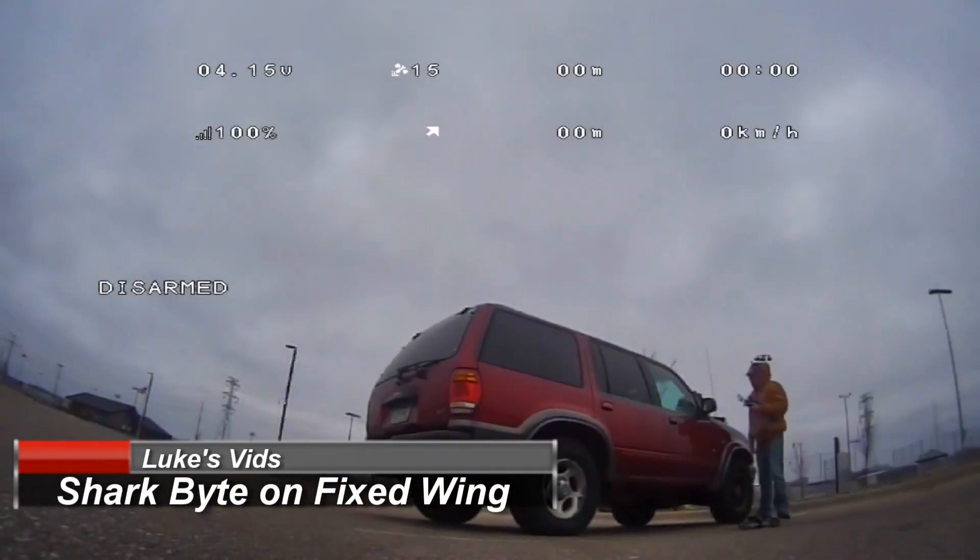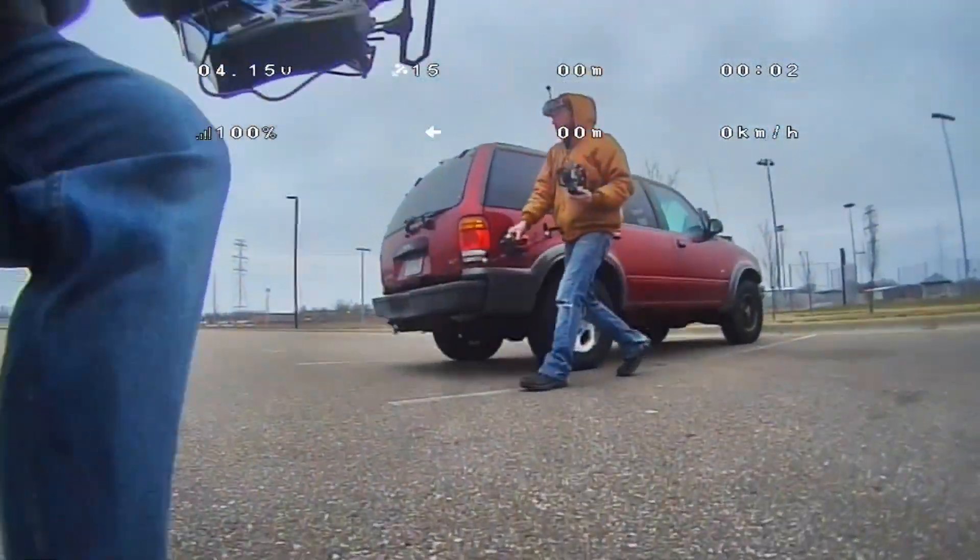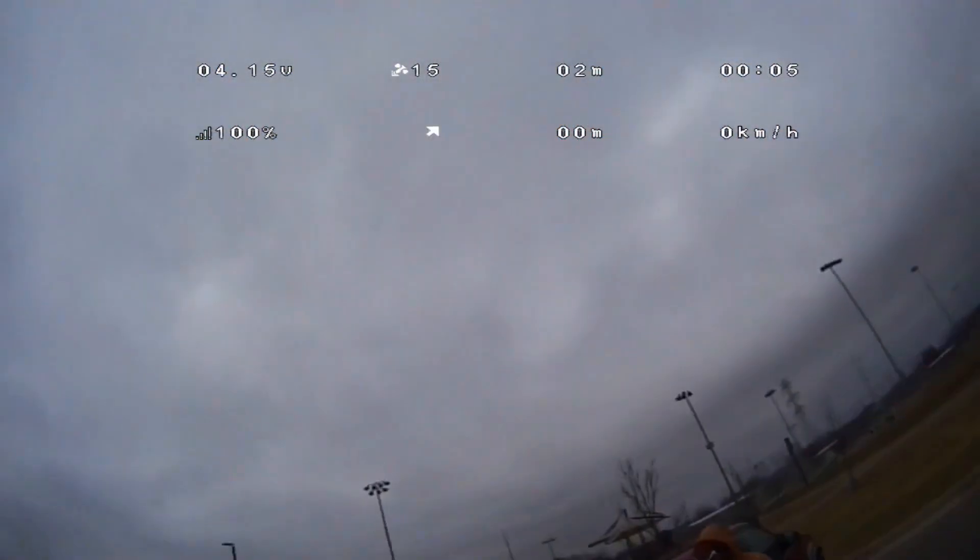What's up guys? Running iNav on a Stratosurfer right now with SharkBite. Got all my OSD gear up. I'm just about to launch this thing.